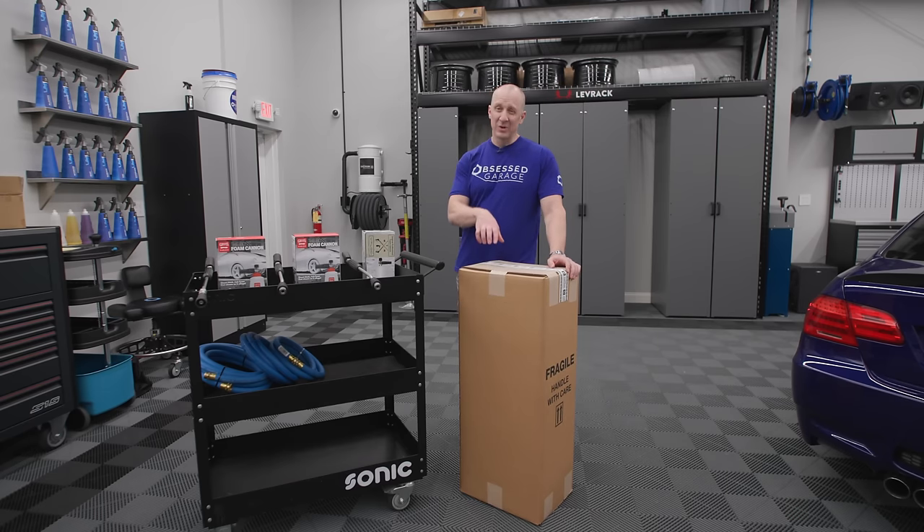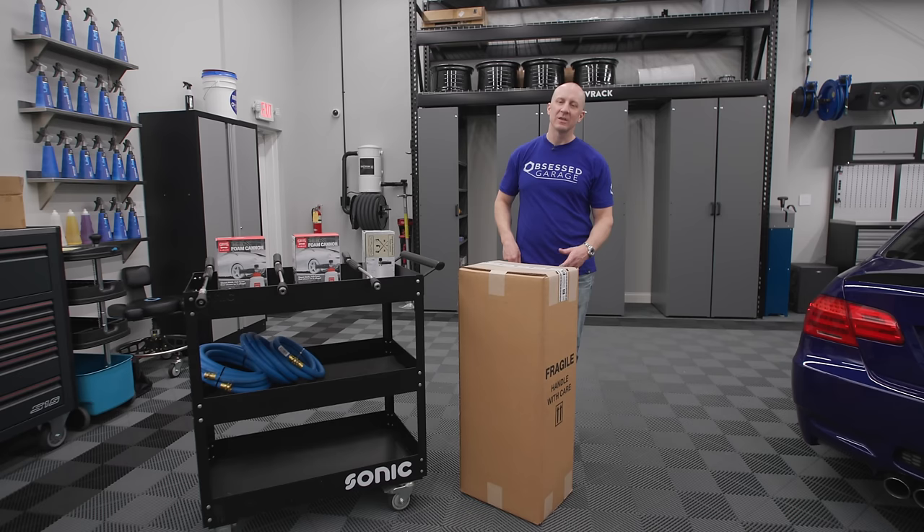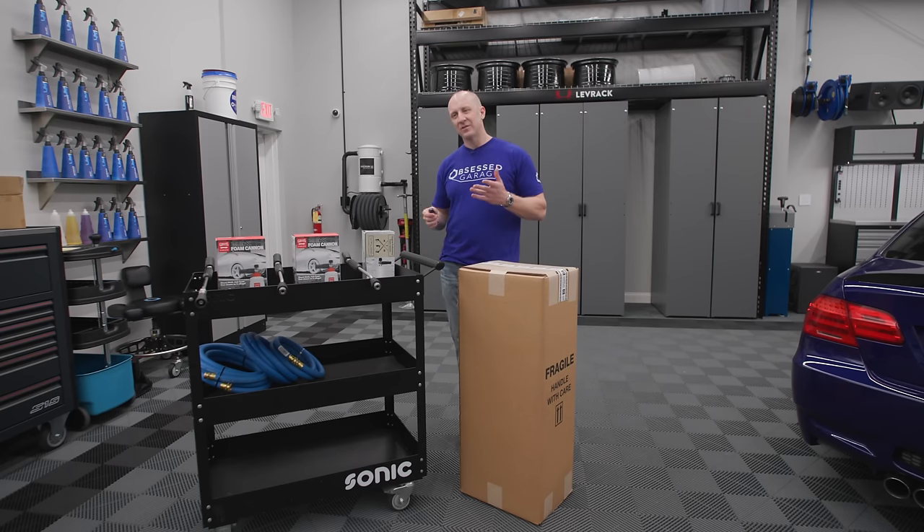We now receive these right off the container from Germany from our friends at Dirt Killer, who is our US importer. We receive them at Curated Manufacturing, which is my other building, and my dad and his people box these up to look beautiful. So we don't have damage issues because they're boxed really well. It's funny — in the beginning I was a part of every decision, every square inch of this, and now I have this whole team to make it work.